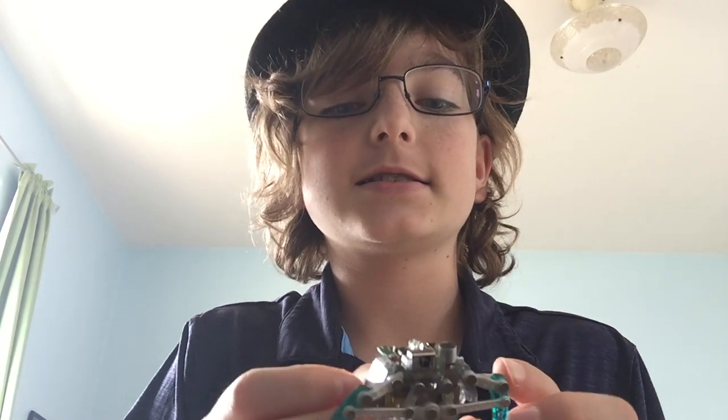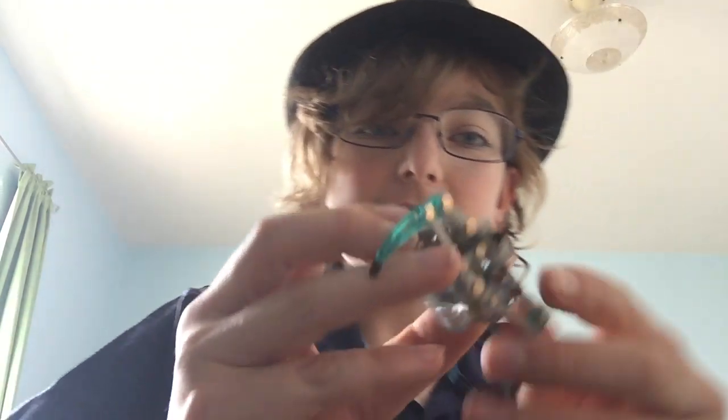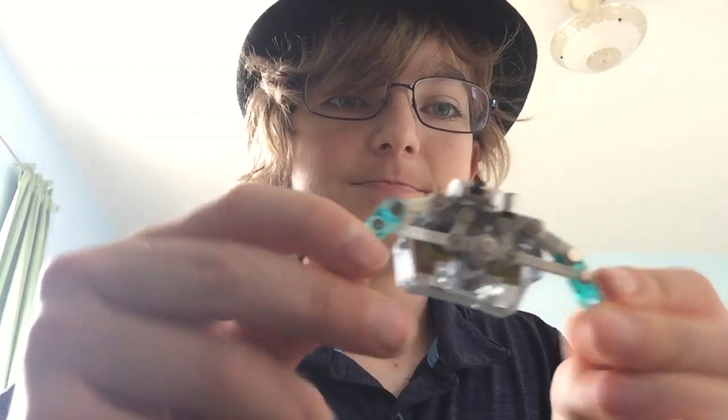Today we're going to be looking at this hexbug that is completely busted, and we are going to try to recreate this mechanism out of objects I have. Let's get into the video. Because I have no idea what I'm going to do, here's a timelapse of me thinking.